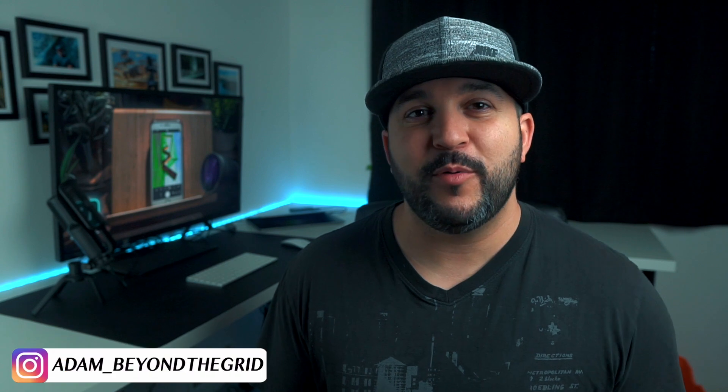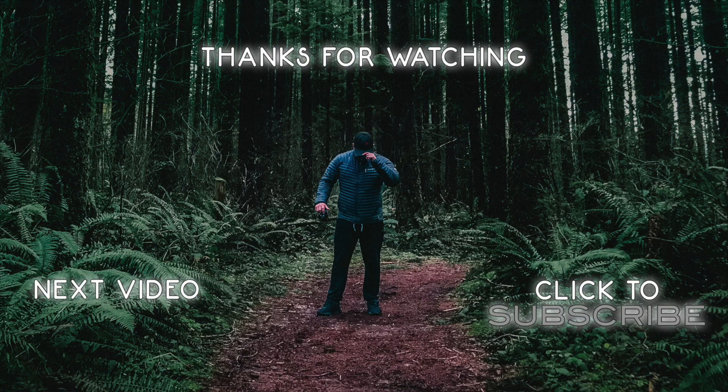I hope you guys are going to take something away from this video and it's going to help you guys shoot your photos and improve your photo game. If you're going to post any photos on Instagram using any of these tips and techniques, make sure you guys hit me up with a tag — my Instagram is adam_beyond_the_grid and I'll make sure to pop over and leave you guys some love. If you guys found anything helpful in this video, make sure you hit that like button, and if you're not a subscriber, why don't you hit that subscribe button. Until the next video, take care everybody, bye.